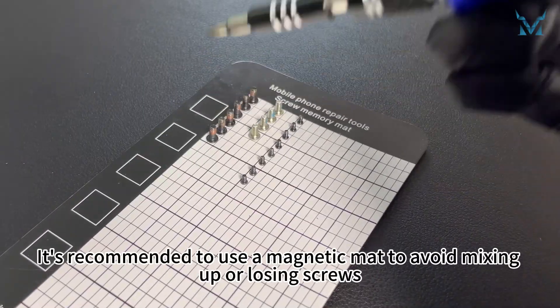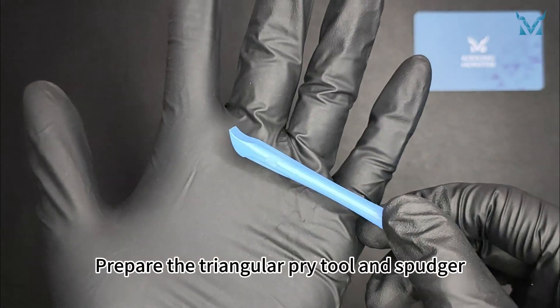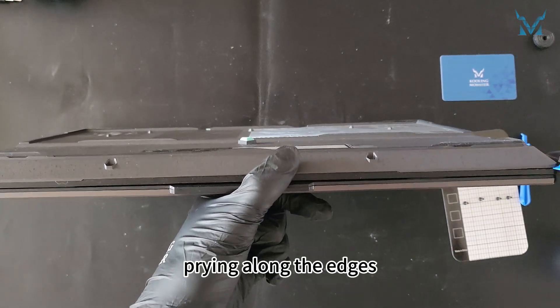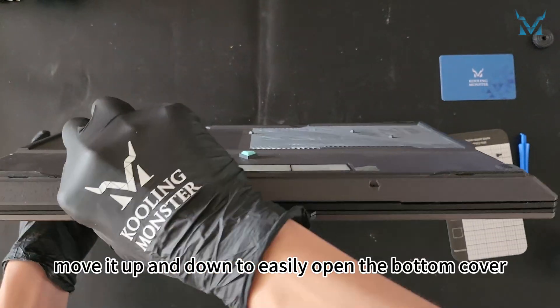It's recommended to use a magnetic mat to avoid mixing up or losing screws. Prepare the triangular pry tool and spudger, and insert the triangular pry tool from the bottom right corner of the chassis, prying along the edges. Once inserted, move it up and down to easily open the bottom cover.